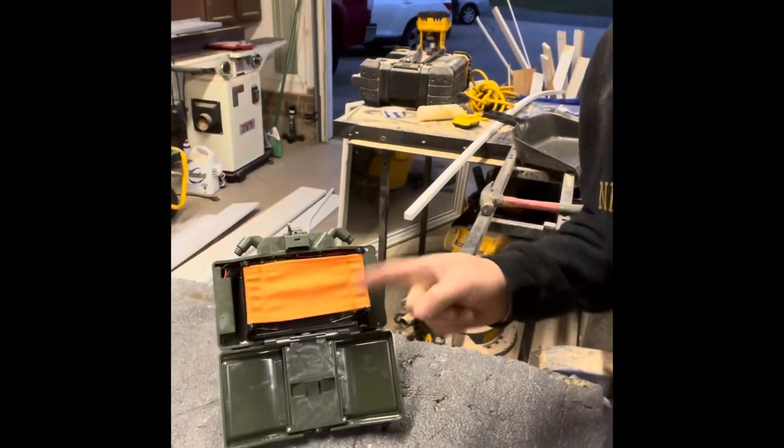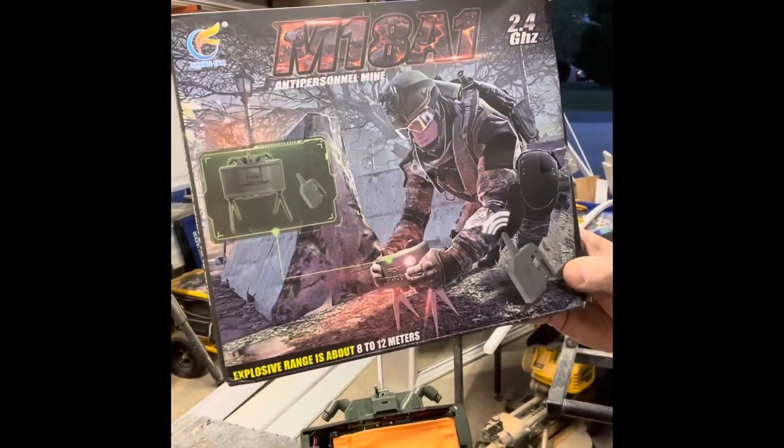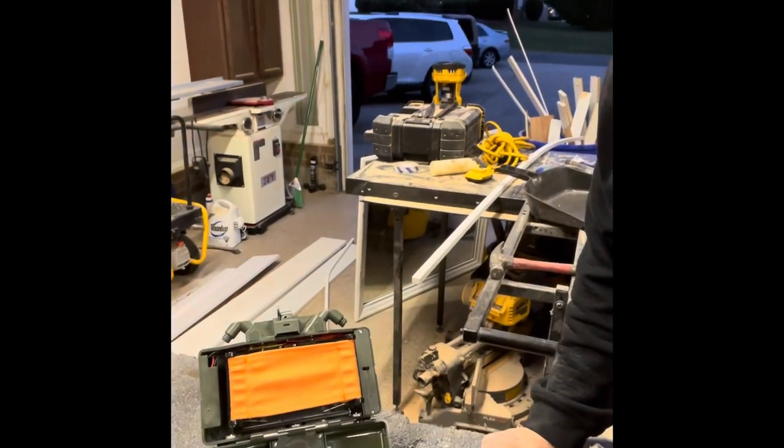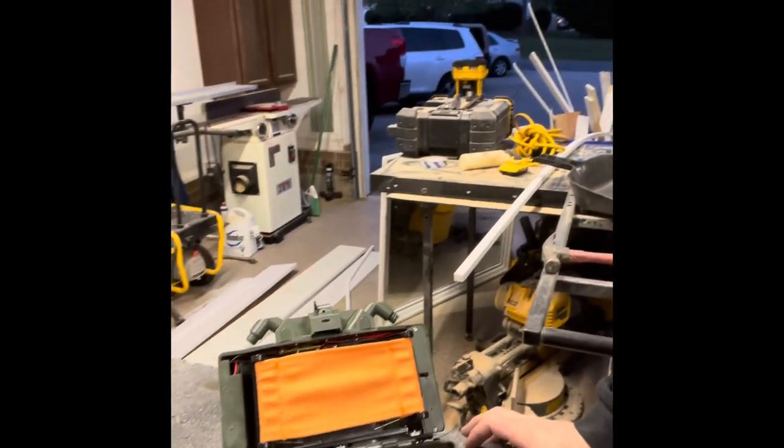What's up everybody? Welcome to the channel. We're going to review this guy right here, so let's show the box. I got this off of Amazon for like $40. There were two or three different brand names of it, but they all look basically the same — I really couldn't tell a difference between this and the other ones.